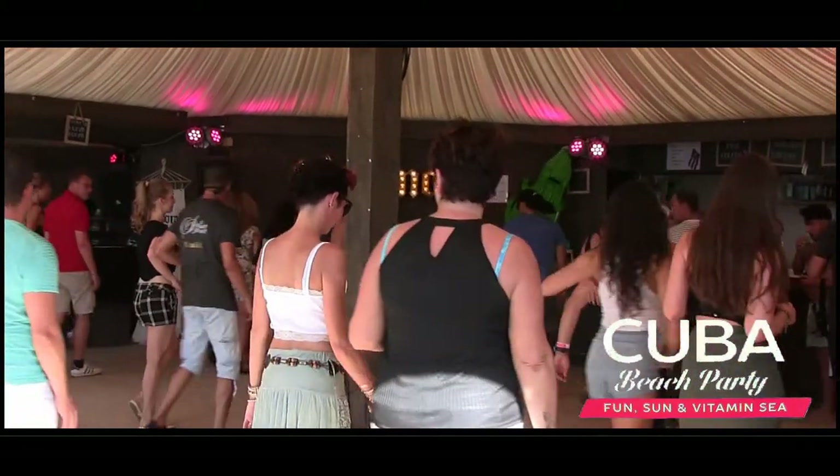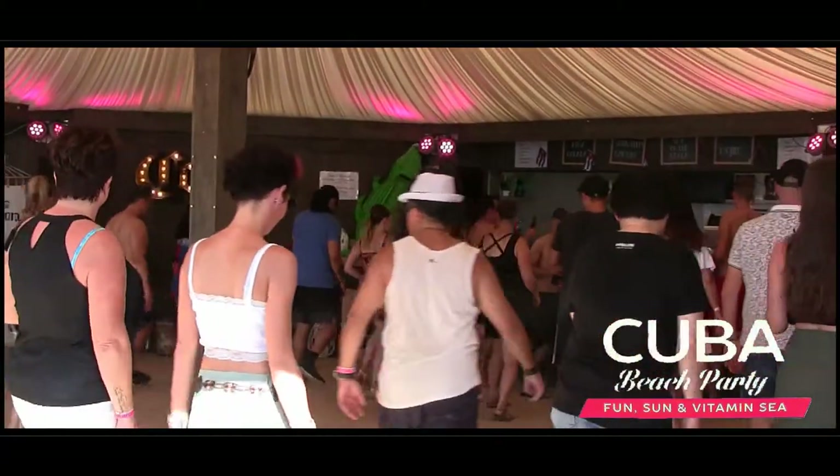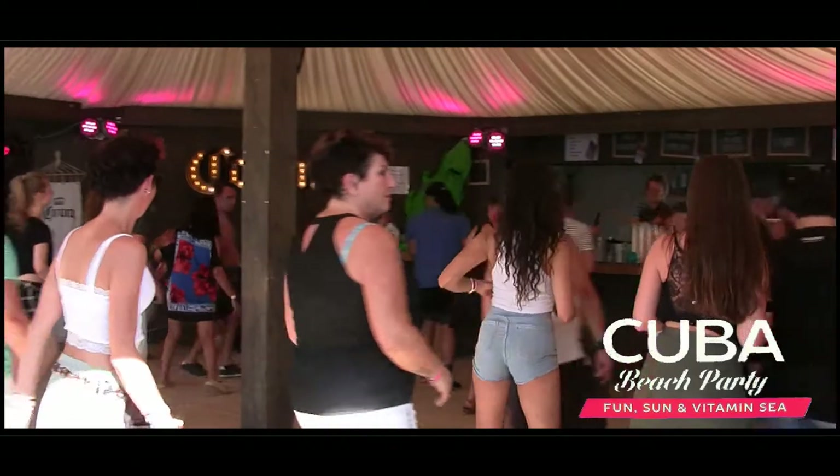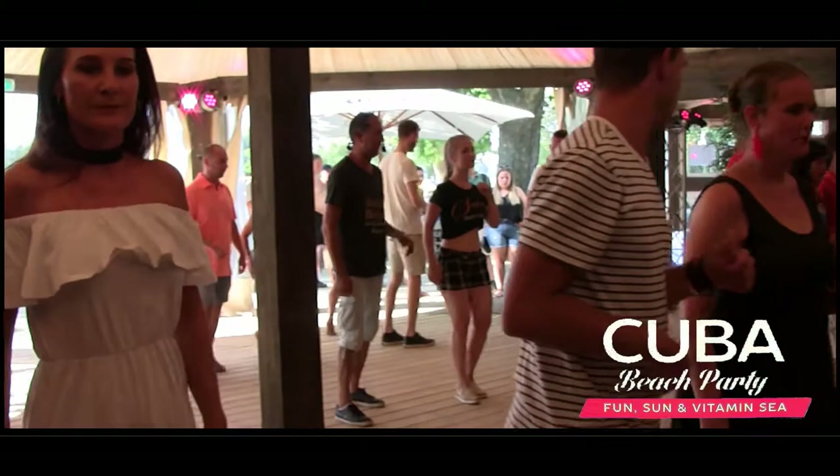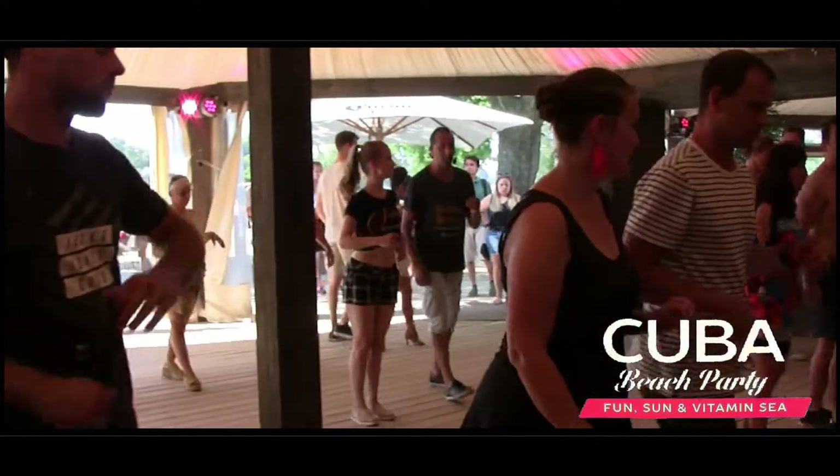1, 2, 3. And 5, 6, 7. And 1, 2, 3. And 5, 6, 7. Stop. Ladies with the left. 5. Guys with the right.